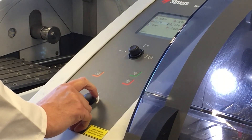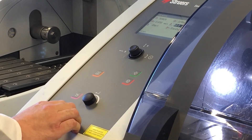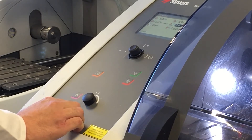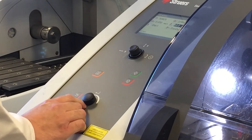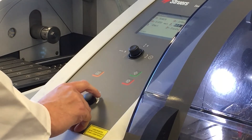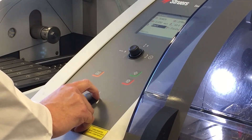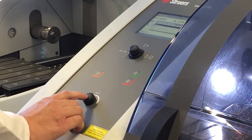Matt's now on to the feed speed — this is how quickly the sample is going to be cut. Because it's quite hard we're going to start quite gently at 0.05mm per second. The machine can run from 0.005 up to 3mm per second. We're now on to the cut length, which is the distance that the table is going to travel back through the wheel. We've pre-measured this sample so we're going to put it at about 40mm, which should give us enough clearance to completely cut the sample.